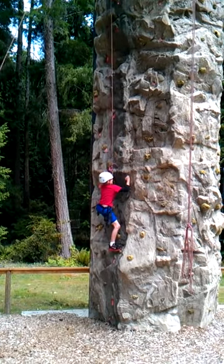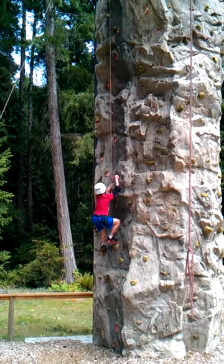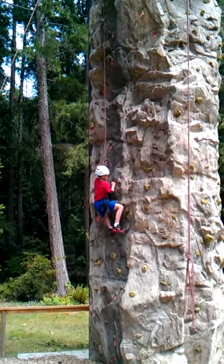Concentrate on what you're doing, bud. Is there anyone else out here that wants to climb? Have you climbed here before? No. Excellent. Can I do it again? Maybe.